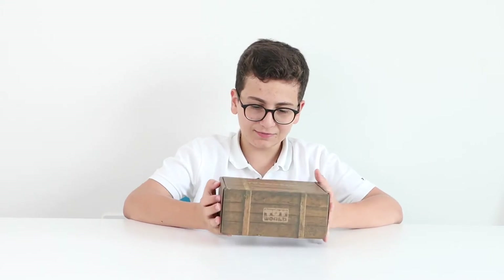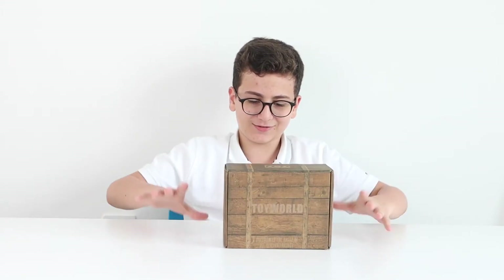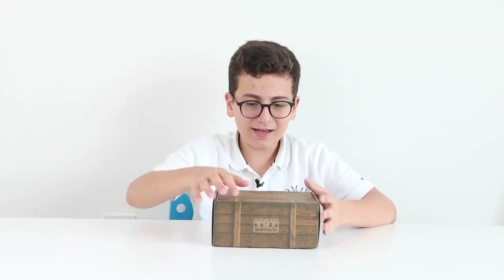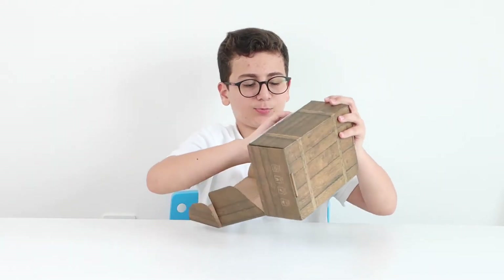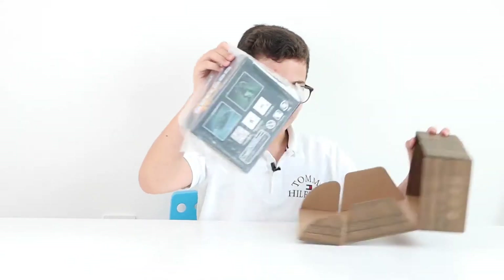Hello everybody, welcome to another episode. Today I'm reviewing what's inside this box — it looks like a crate, which is very cool. Let's remove it and see what I'm reviewing. Oh yes, it's Bulldog! Here we have the World War One tank Bulldog, so let's get into the review.